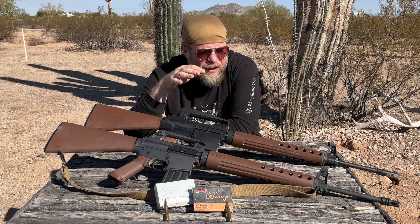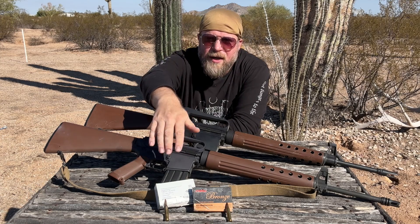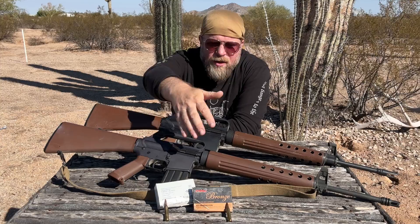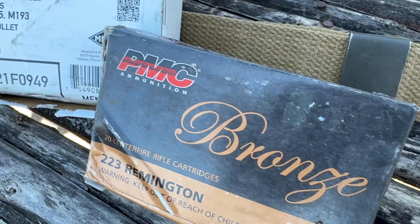We're not here to talk about the rifles in particular; we're here to talk about the ammunition. On this table in front of me, I've got two different boxes of ammunition that in many ways are indistinguishable, but in other ways are quite different.